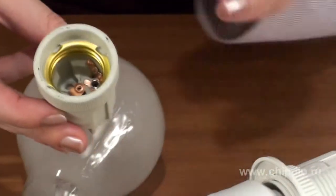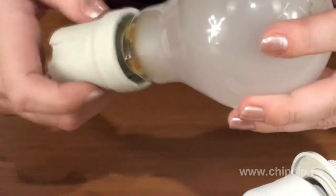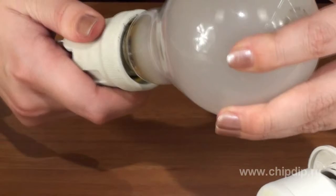There also exist lamp holders with a diameter of 40 millimeters. These were referred to as Goliath lamp holders and are designed for high-power lamps of 500 watts and over, so they are not used in homes.